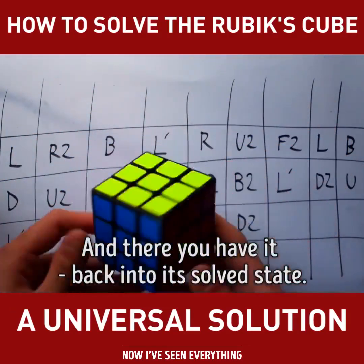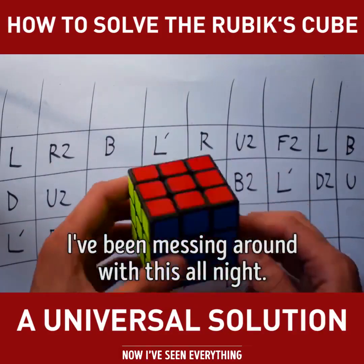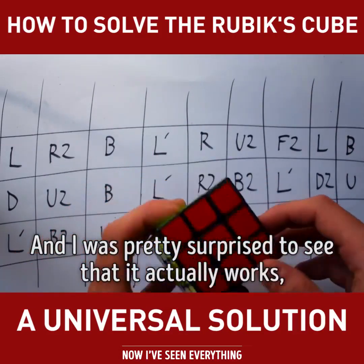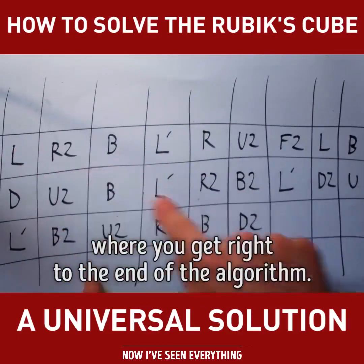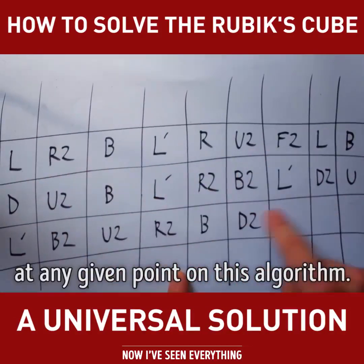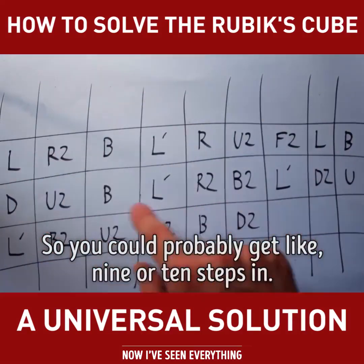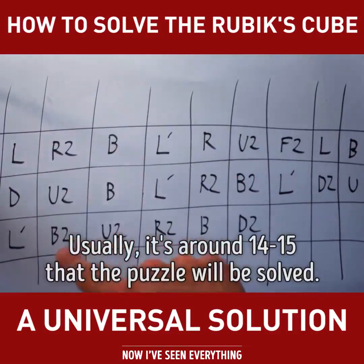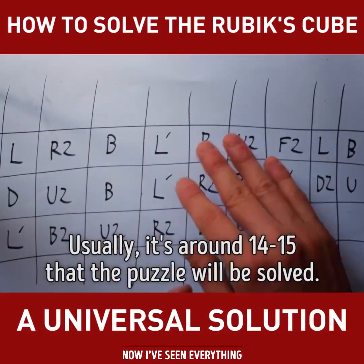And there you have it back into its solved state, which I think is rather interesting. I've been messing around with this all night and I was pretty surprised to see that it actually works. That's actually a very rare case where you get right to the end of the algorithm. Usually it will pass through its solved state at any given point on this algorithm — so you could probably get like nine or 10 steps in. Usually it's around 14 or 15 that the puzzle will be solved.